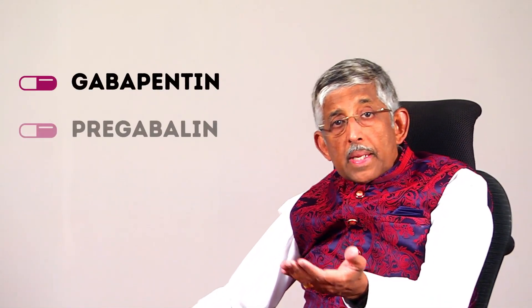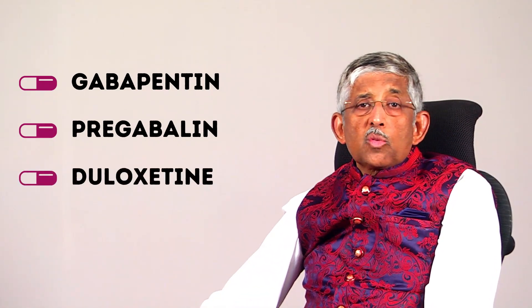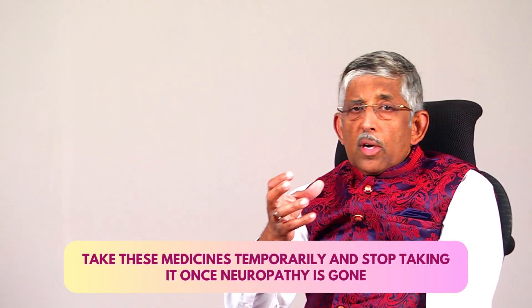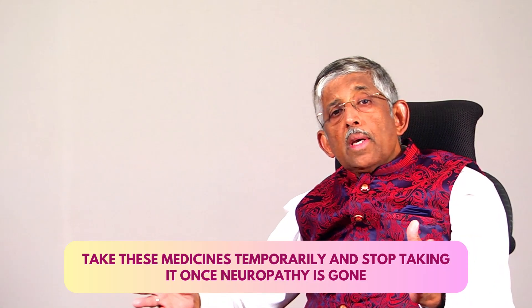For pain, there are a number of other medicines we give for burning and pain — there is gabapentin, pregabalin, duloxetine, and various other drugs. These are to be used only for a short period, maybe one, two, or three months. After it goes away, you can stop the medicines and just continue with the diabetic control.